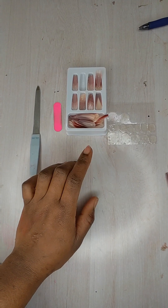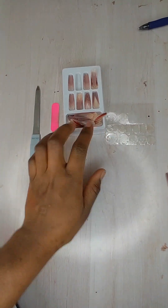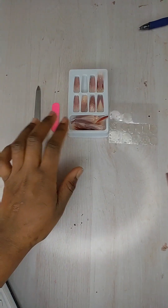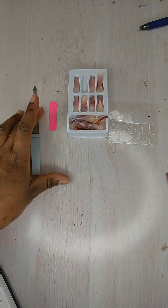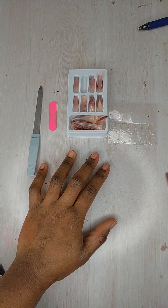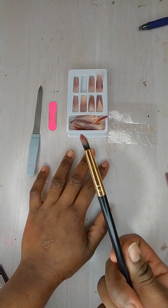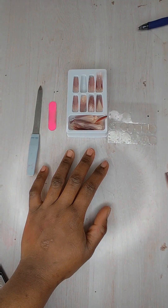On this video I'm not going to use the nail tips, I'm going to use the stick-ons. I have the sticker here and the artificial nails, I have the nail file. I'm just going to do a theory about it and I will be using this brush to demonstrate what I'm going to do.